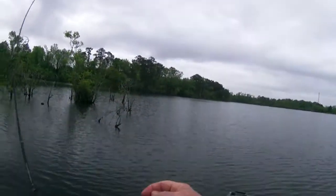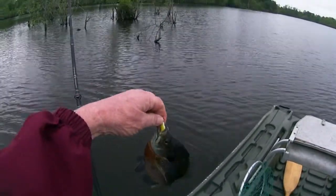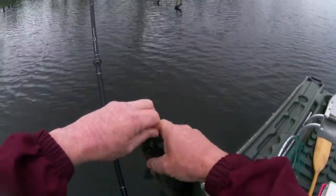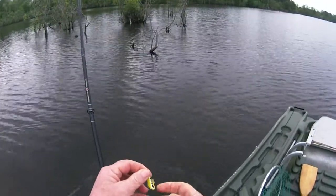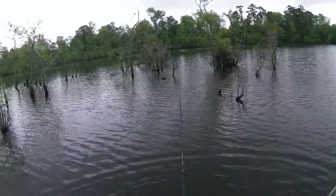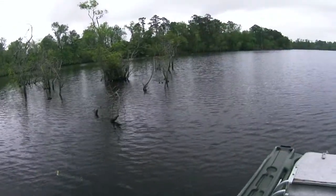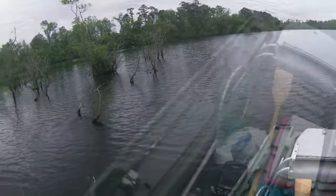Wilson Mills Reservoir. First fish of the day — bluegill, came out of about three and a half feet of water. Water temperature is up to 65 in here. Just look at all that brush. It's so hard to fish because there's so much of it. These fish could be anywhere, but we'll keep probing.